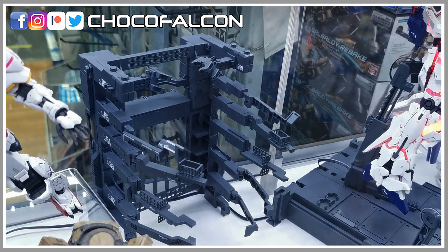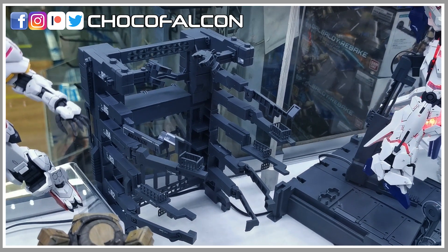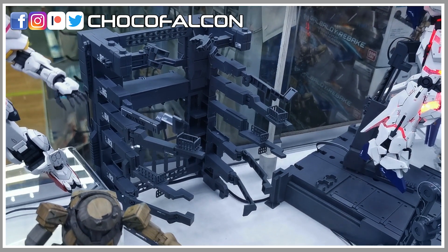The MS cage is included in this release as well. You will be able to recreate the scene from episode 1.